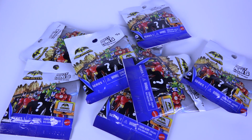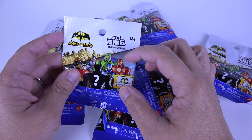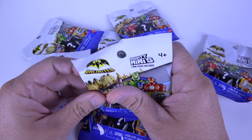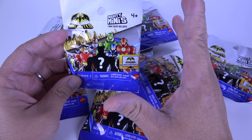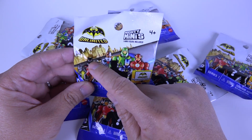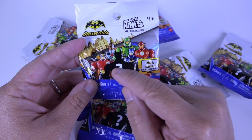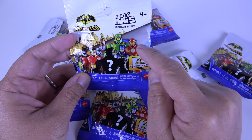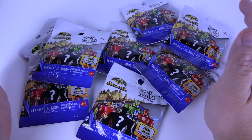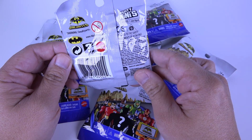Welcome back to FMT TV - For My Twins Television. Today I'm bringing you Batman Unlimited Mighty Minis - one mini figure included, series one. I picked these up at my local Toys R Us, retailing between $2.50 to $3 per package. On the packaging I can see different Batmans, Robin, Cyborg, Green Arrow, Flash, Batman, and Mystery Batman. I have eight mystery blind bags to open.